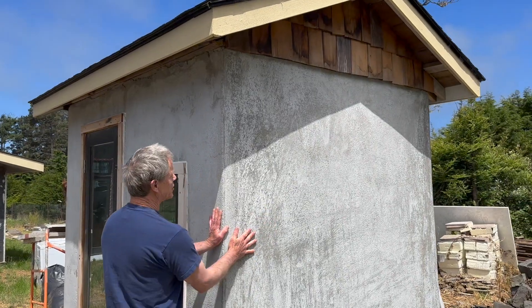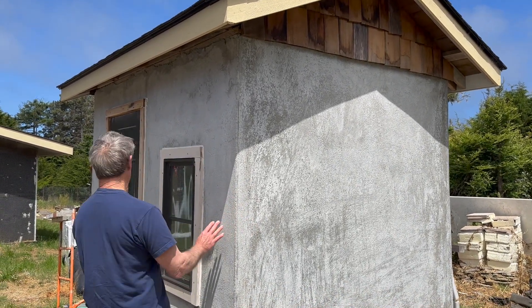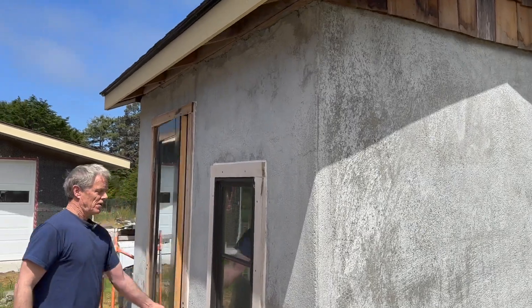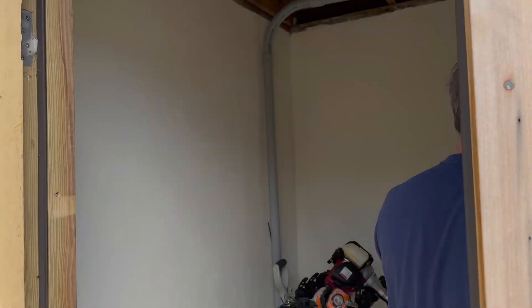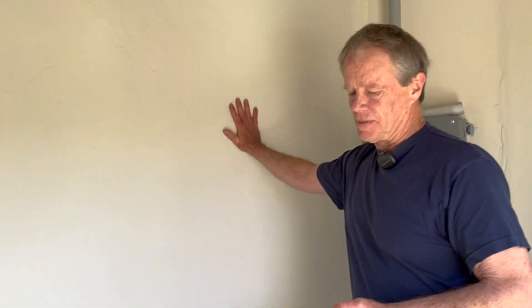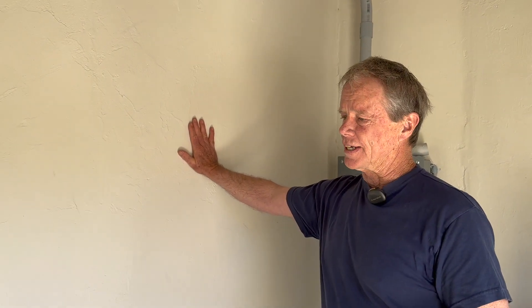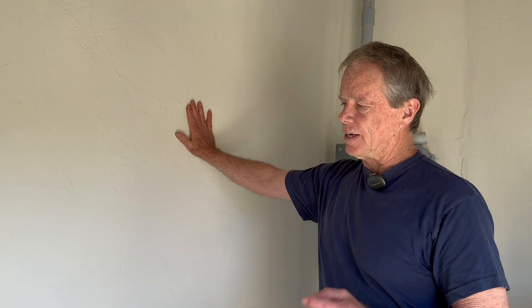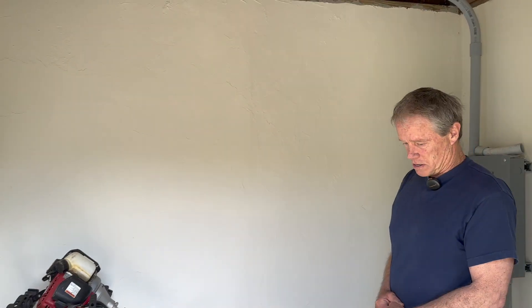This is a pump house — again solid concrete that was slip formed in place. Same salvage door and window, but it's really cool to have an outbuilding like this out of solid concrete because it won't rot. If you frame a wood building in this environment it will rot; within 20 to 30 years you'll be doing repairs.